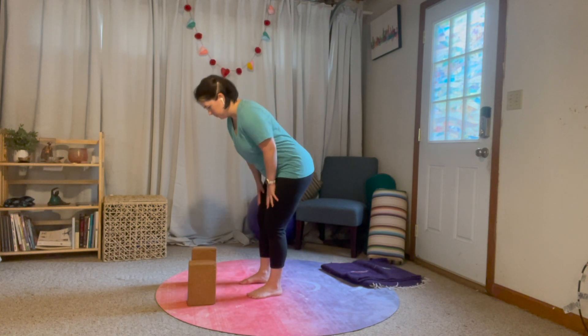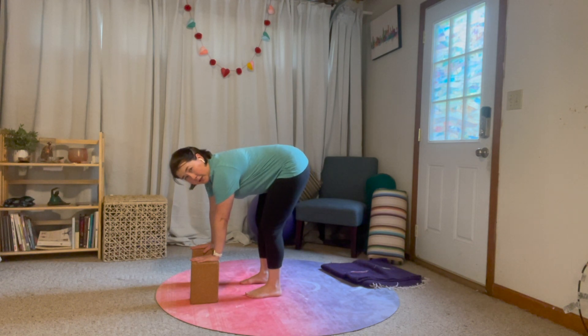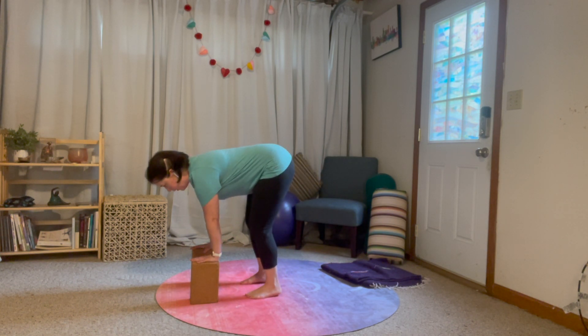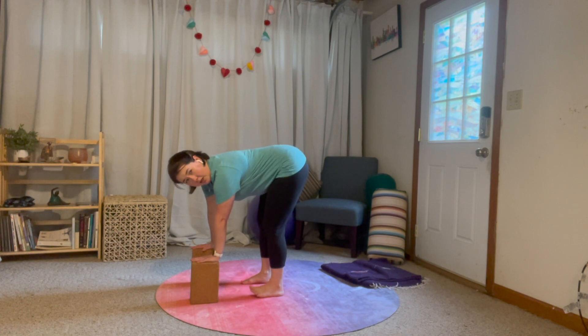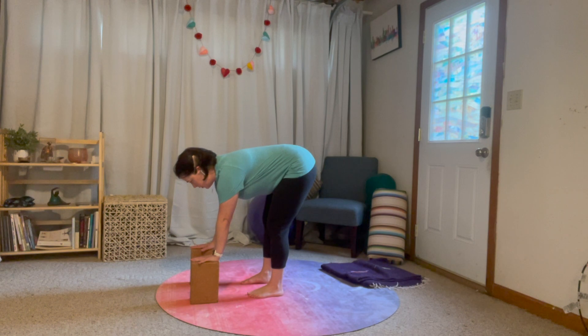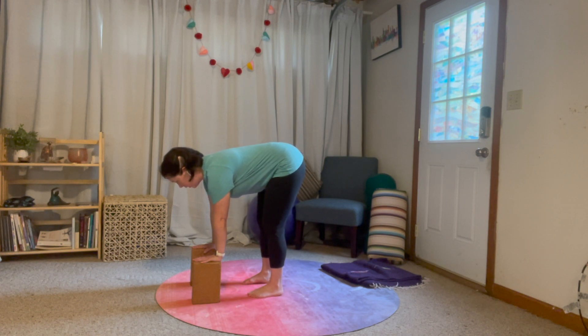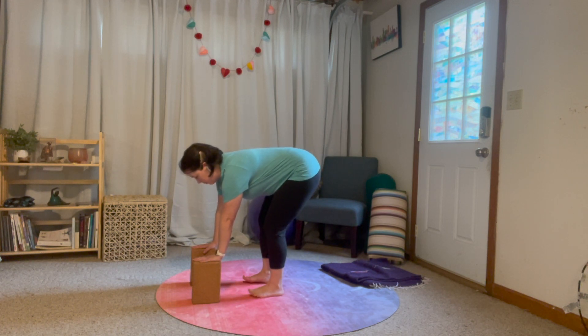I'm going to use my blocks today. The first thing I want you to feel is your feet grounded on the floor, so your weight is fairly evenly distributed — you're not all the way back on your heels and not all the way forward on the balls of your feet, but pretty even. Now we're moving into a very strong strengthening pose, so the first thing we're going to do is brace our core. Take a big expansive inhale, exhale, wrap your belly in a hug, keep that hug and keep breathing.